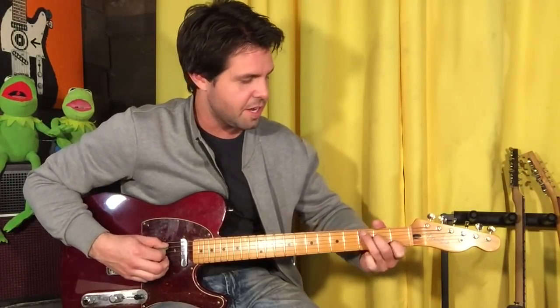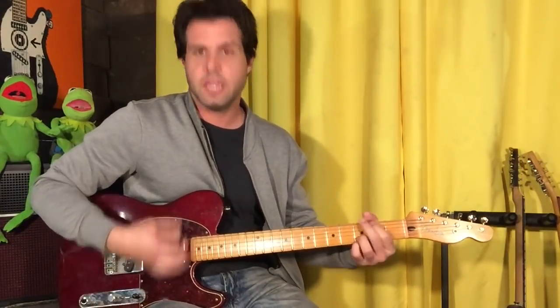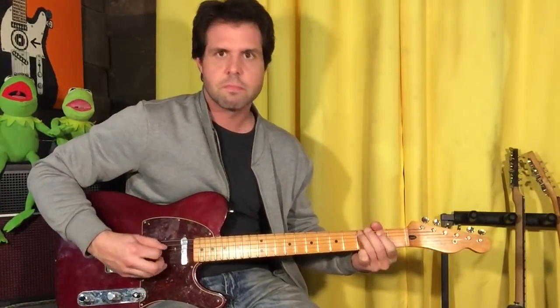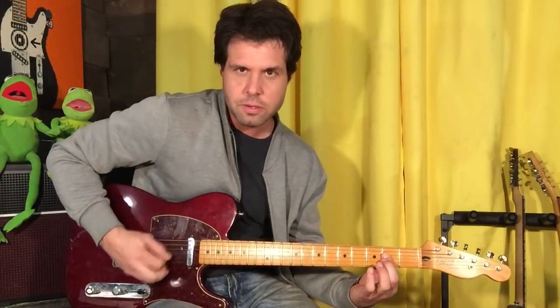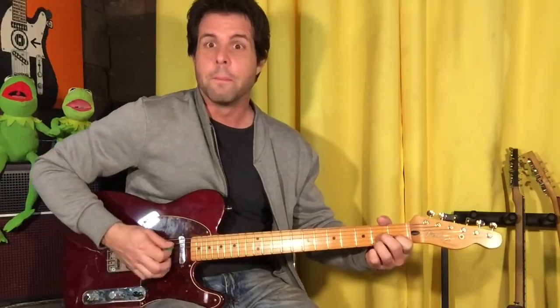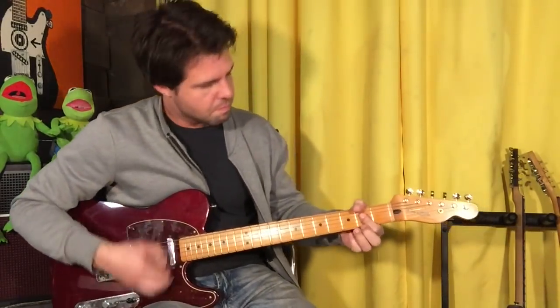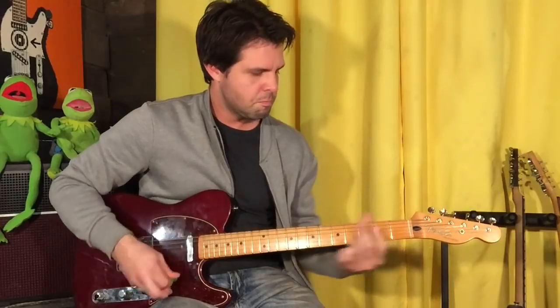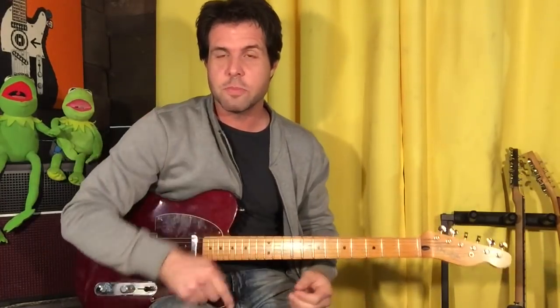And then somebody, not Eddie, goes G on the E string 3rd fret, C on the A string 3rd fret, B 2nd fret, while they go into A. So here's that progression. You can do an A power chord — it's kind of an implied A major. Either A power chord or your whole A chord, followed by G. Twice. Now without me talking in the middle, here we go.